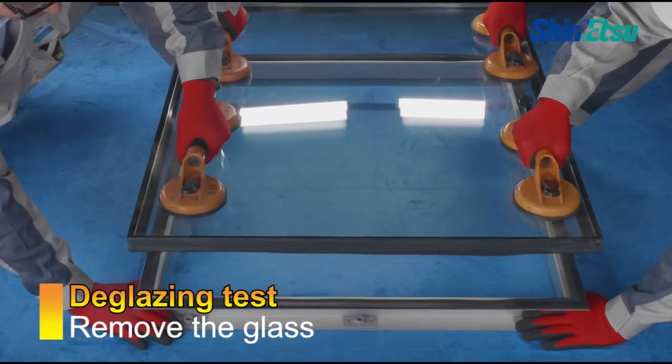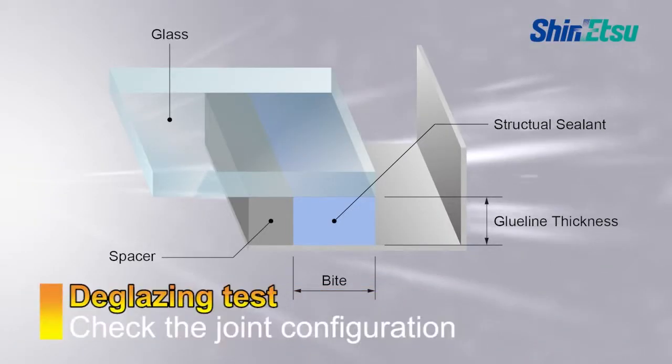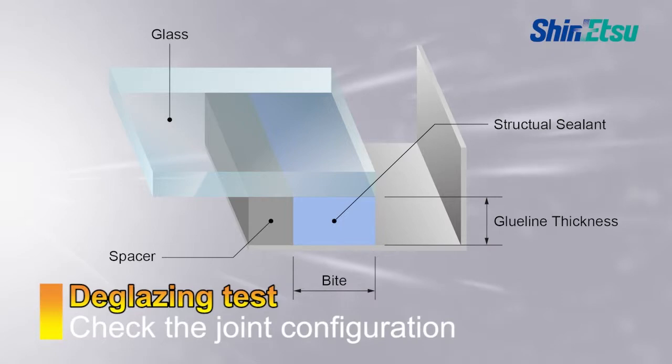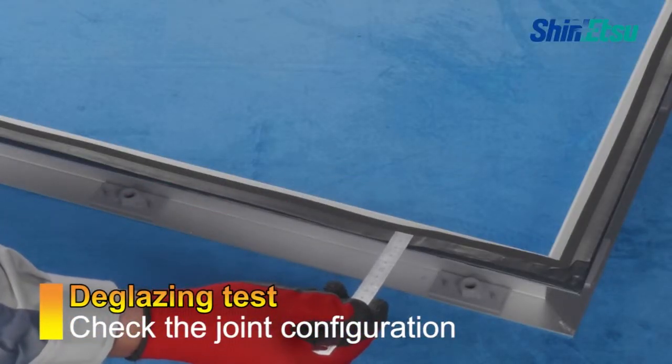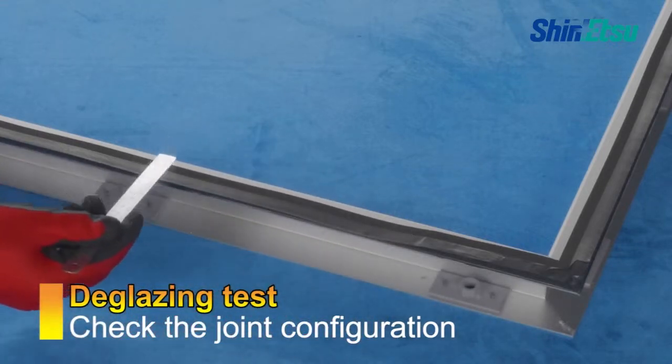Next, remove the glass from the unit. Check that the structural bite and glue line thickness of the sealant are the same as those given in the Shinetsu Silicone print review or those given by the design professional.